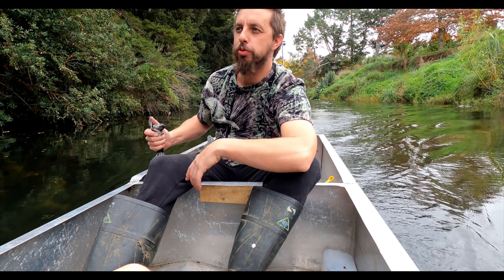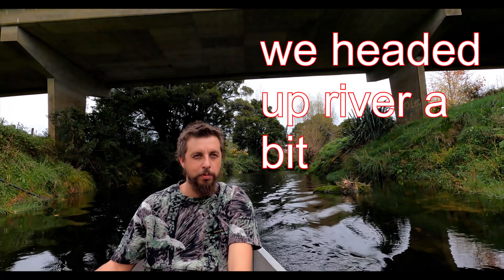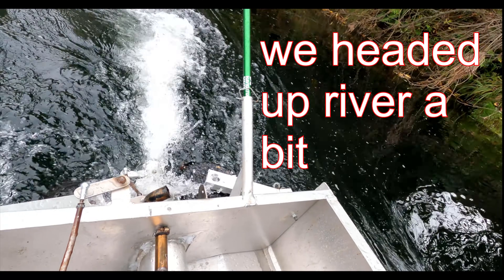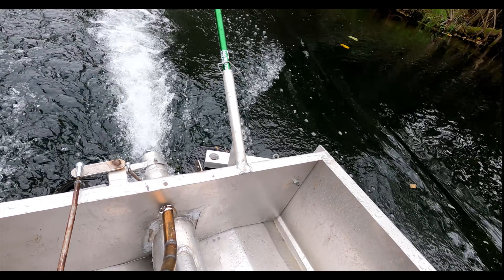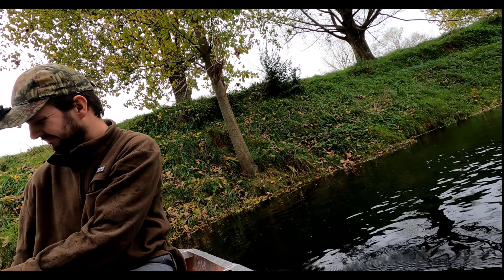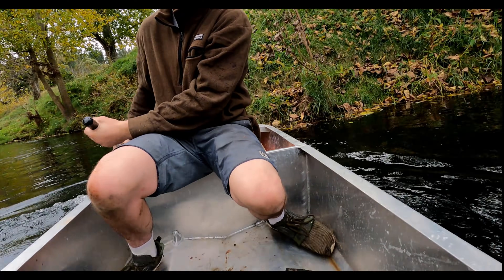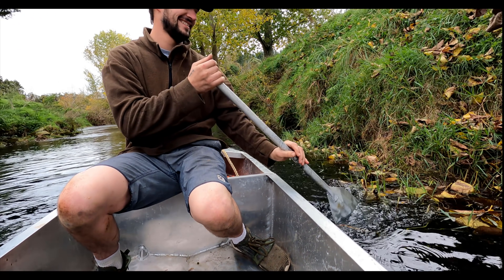It's real loud and real slow, so I don't know — I need to change something on it. She just flipped down. I'm sick of that noise. That's horrible.